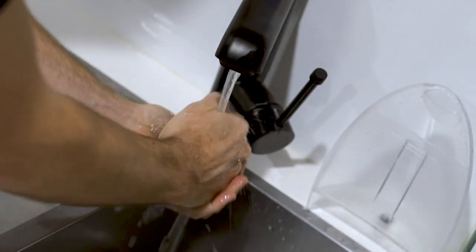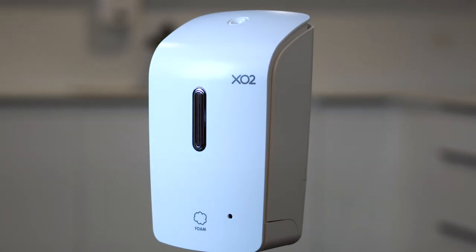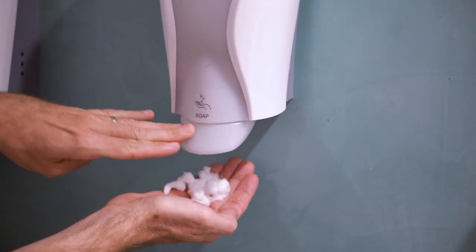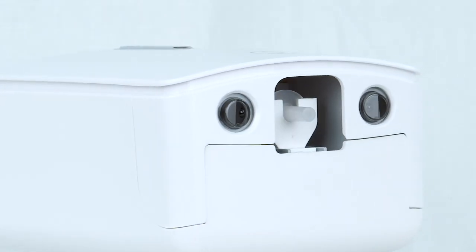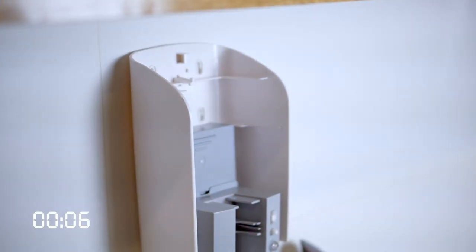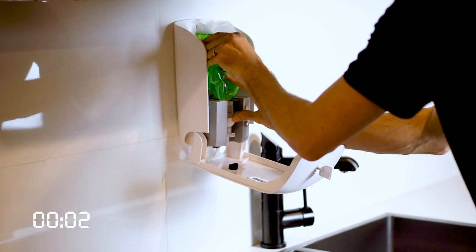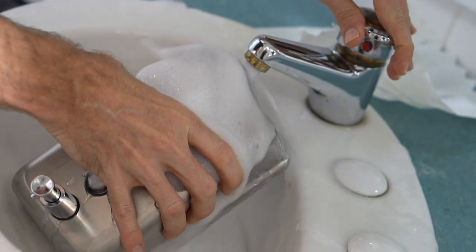But wait — this sounds expensive, right? Nope. Our touch-free dispensers control soap usage compared to a traditional soap pump. Our touch-free dispensers will save up to 85% on soap usage. Labor costs are also down, with it taking less than six seconds to change a refill pod — compare that to the requirement of cleaning, disinfecting and drying your bulk dispenser every time you refill them.